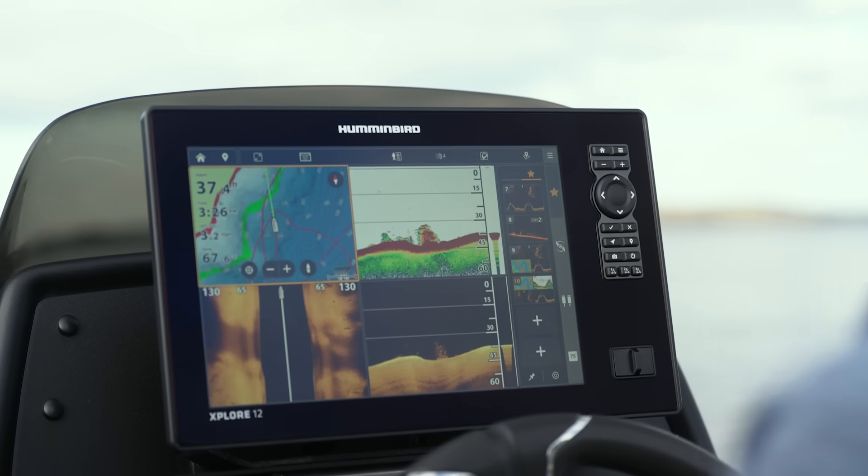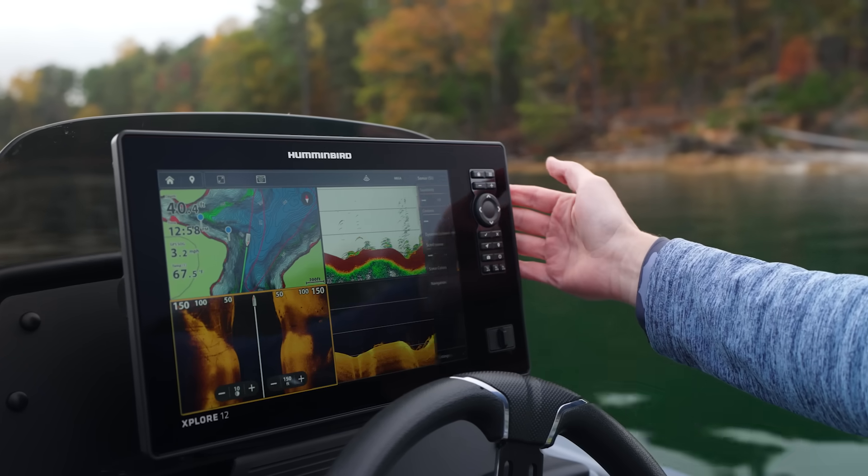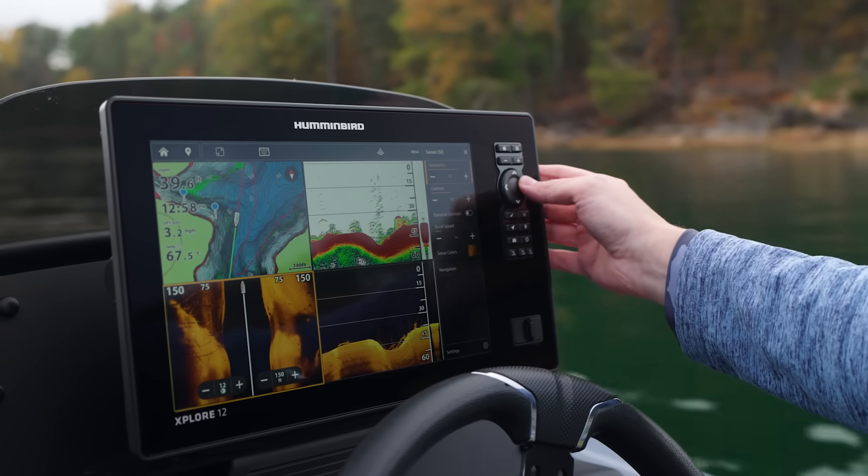The Explore series features Humminbird's cross-touch technology, allowing you to quickly navigate between views or adjust settings using either the keypad or the touchscreen.